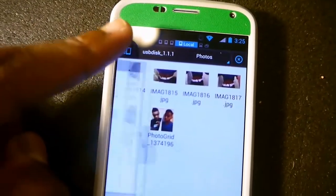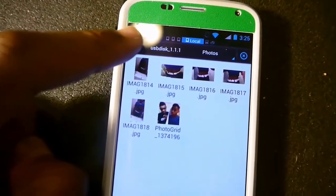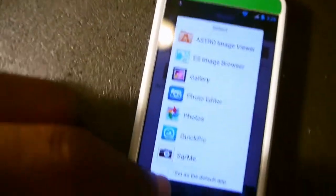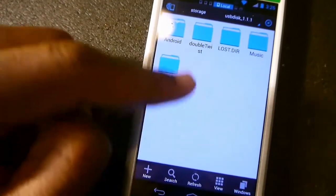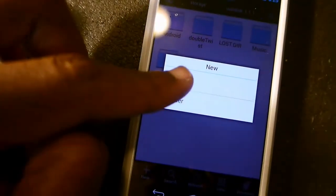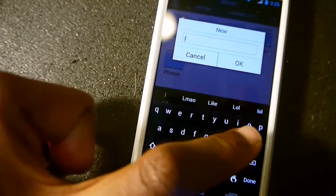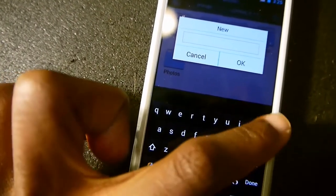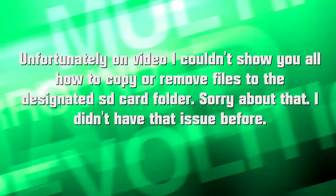Maybe I need to create a new folder, which is weird. It keeps having these issues — it did this earlier on Astro too. Let me try to create a new folder. Okay, that worked. Let's try this.